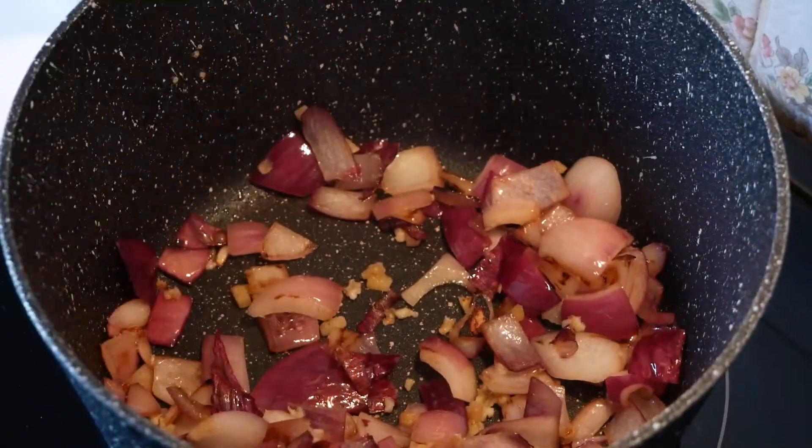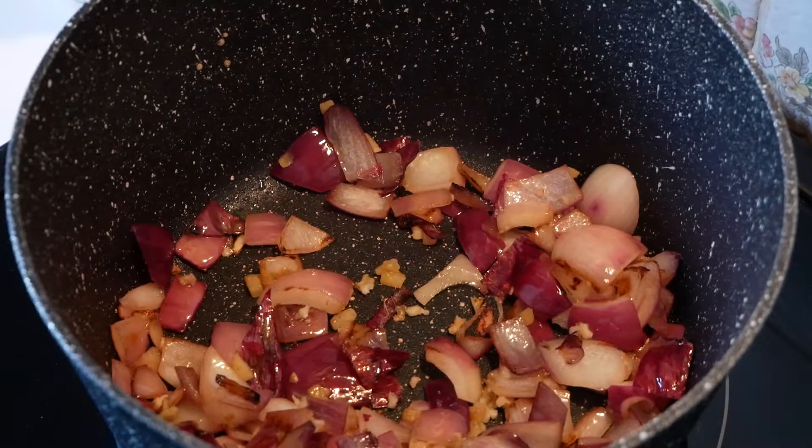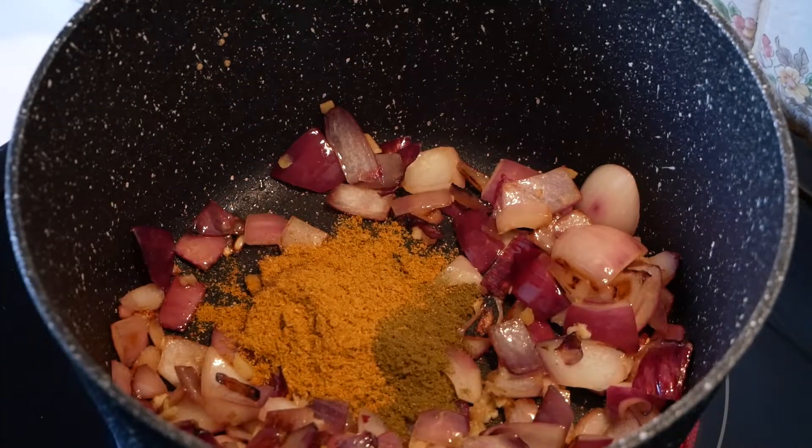And I'm going to crush a large clove of garlic — whoa, this is a big clove of garlic. My onions are going a little bit brown, so I'm going to turn the heat down to four and add in my garlic. Once that's been in there for about a minute, you want to add your cumin, your curry powder, and your crushed chilli. In goes the cumin, the curry powder, and some chillies. It smells so good.